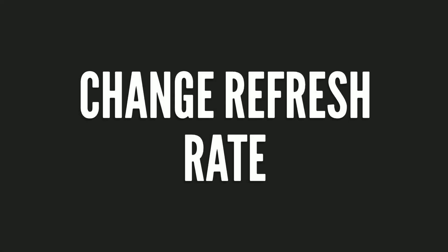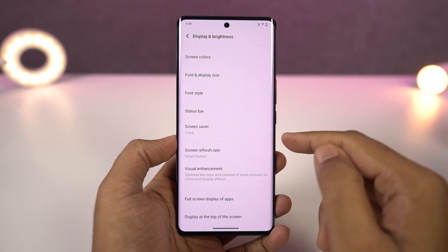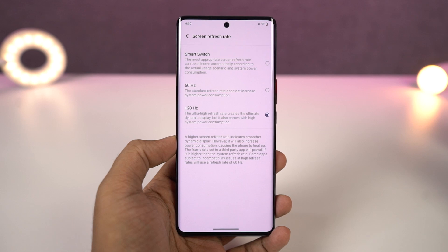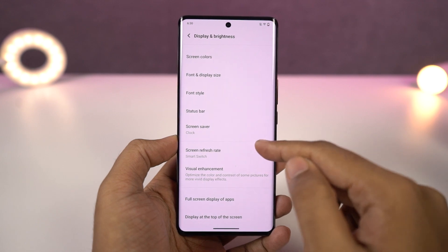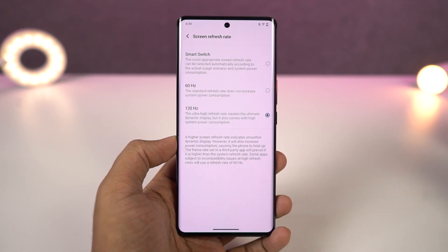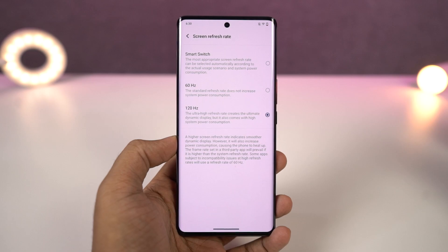Next we can change the screen refresh rate on your phone. Normal phones come with a regular 60Hz screen refresh rate, but your phone has a higher screen refresh rate. Go to display settings and find the screen refresh rate section — from here you can change it. By default it's set to smart switch, so your phone automatically switches the refresh rate depending on what you're doing, giving you the best battery results. But if you want a constant high screen refresh rate, you can change it from here.